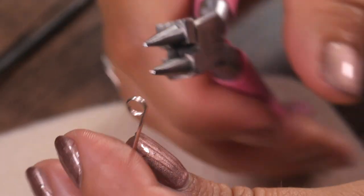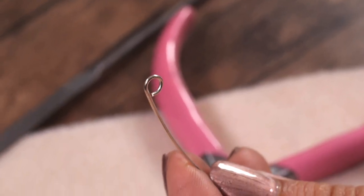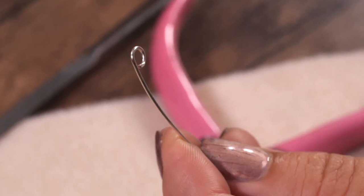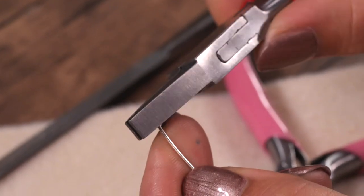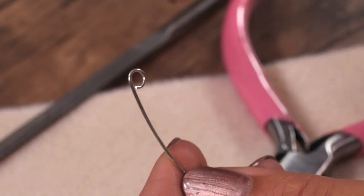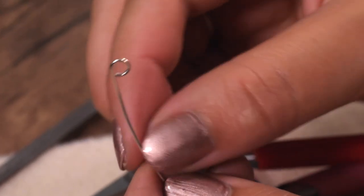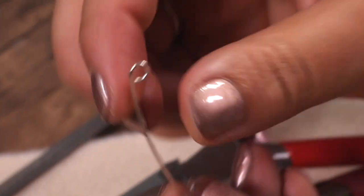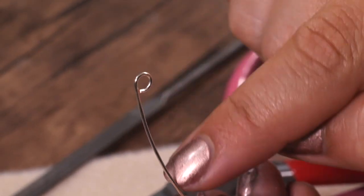Now I can take it off the pliers and I can see I have a fully closed loop. If like mine it's not completely flat, I can go in with my flat nose pliers and just pat it down a couple of times — I don't want to damage the wire. And again I've got a lovely loop, but you may notice that it's like a number nine, so it's not centralised in the piece.